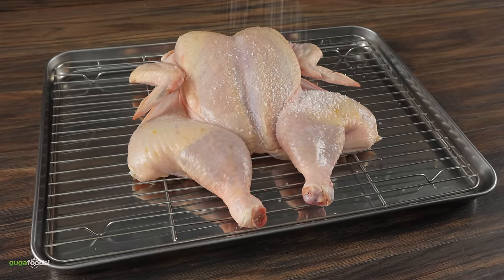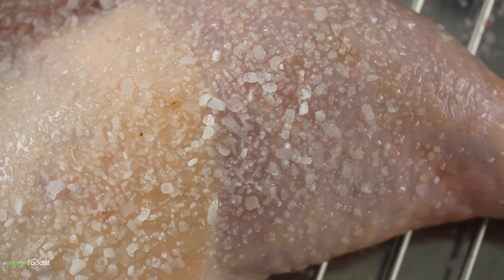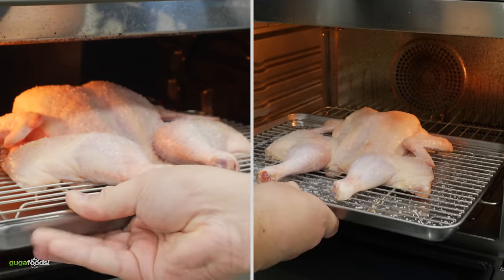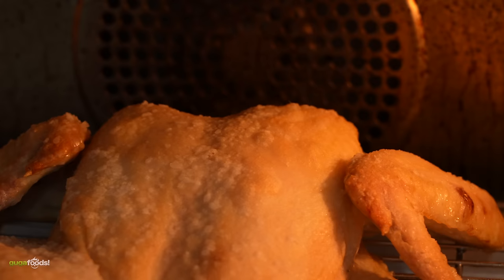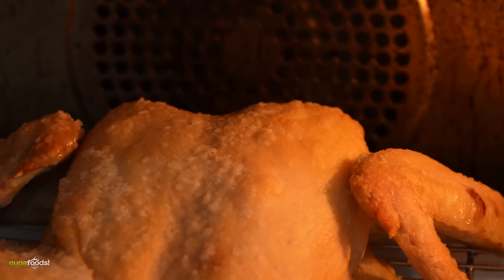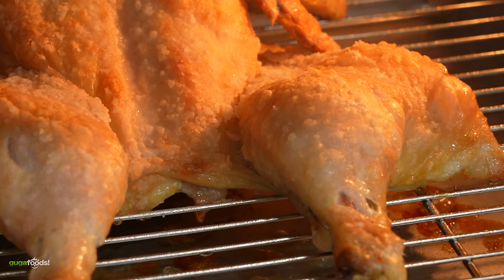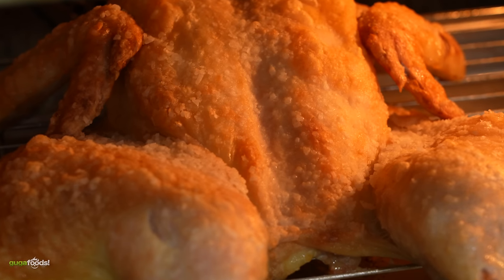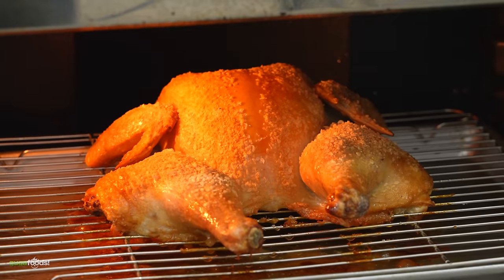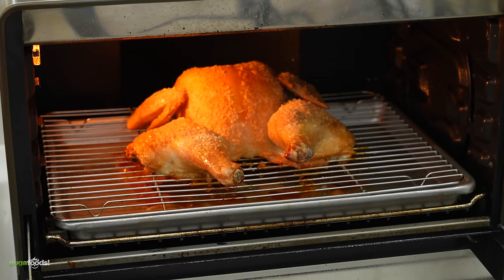I'm going to be seasoning the control one with only salt. I added both chickens to the oven, set at 450 degrees Fahrenheit, and cooked them for about 45 minutes. Right after about 20 minutes, you can clearly see what's happening with the baking soda one — the fat is rendering nicely and bubbles are being created on the skin, which is exactly what I was looking for. This is working a lot better than I expected, because if you take a look at the control one there is a huge difference — it's being cooked but there's no bubbling effect.